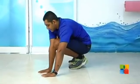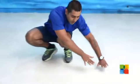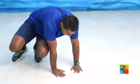Then hop towards your left side and rest. Again, transfer your hands towards your left side, rest, and transfer your whole body weight to the hands, then hop.